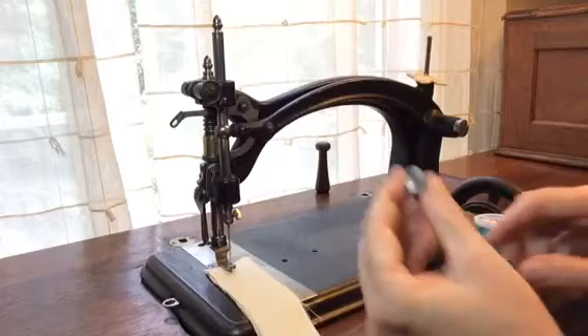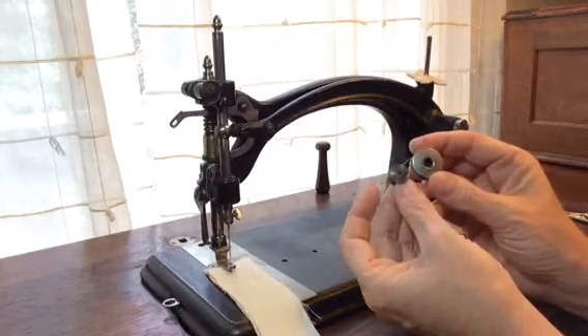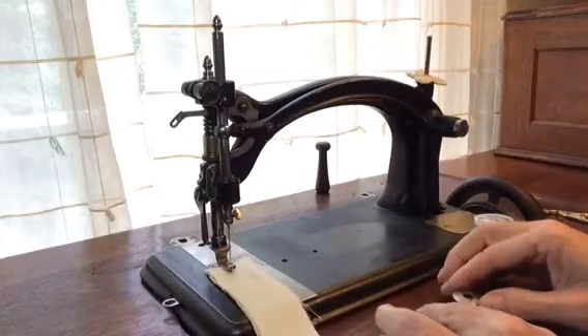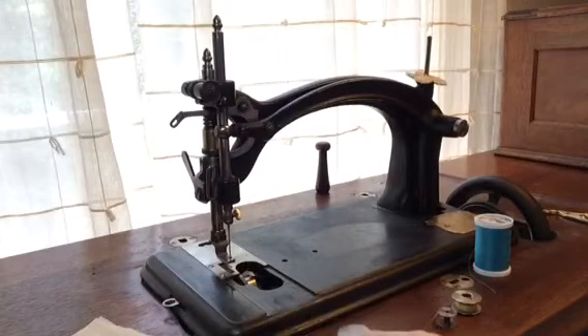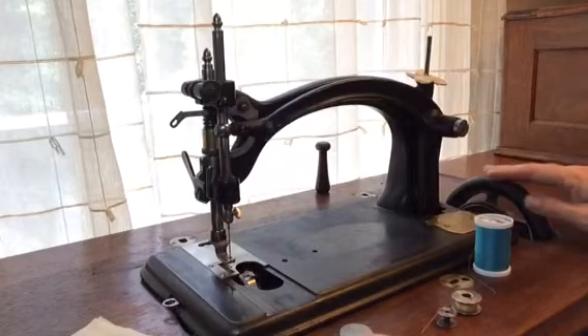Comparing that to the size of a standard class 66 bobbin, this is quite small. But even more unique, this particular machine carries that bobbin in a shuttle, which almost looks like a vibrating shuttle machine, but it's a little bit different.